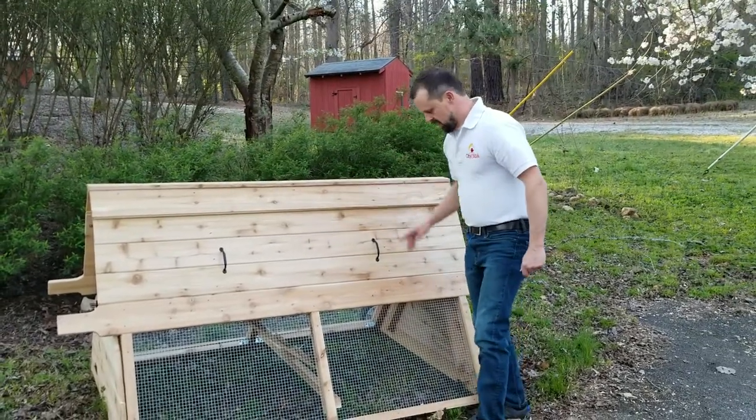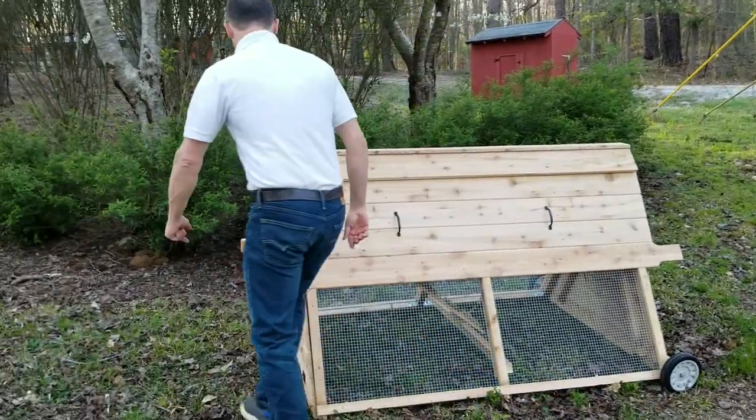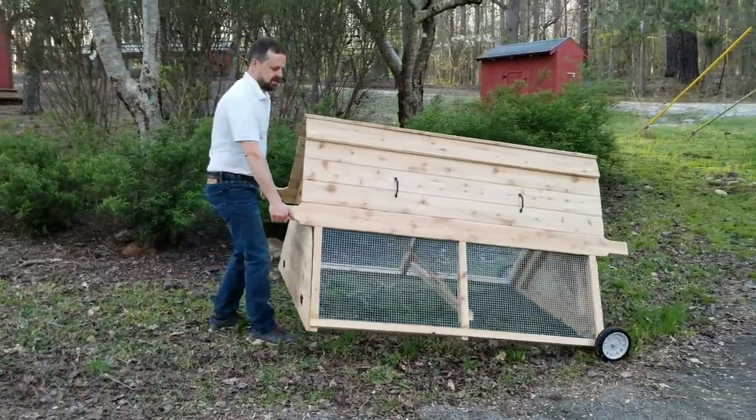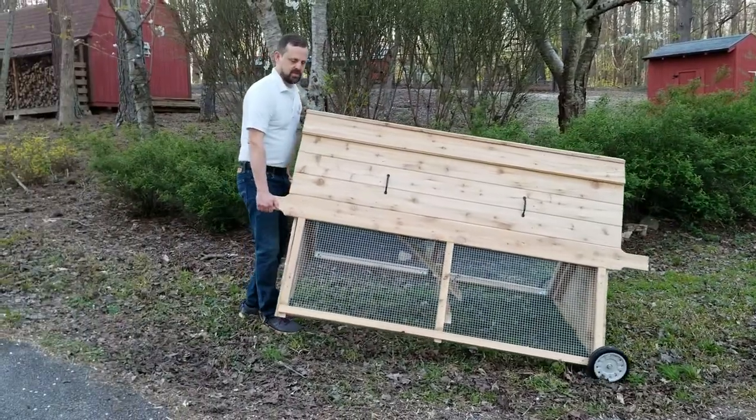This six-foot chicken tractor has wheels, so you can move it around your backyard. You can notice it just takes one person to pick up. It looks pretty heavy, but as you can see, I can pretty much move it around.